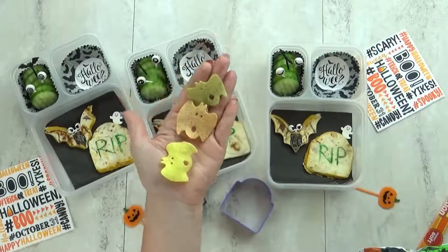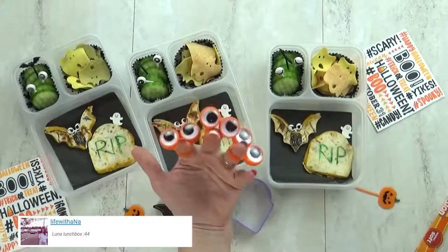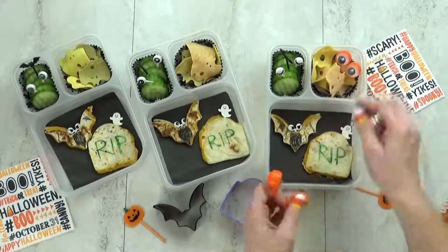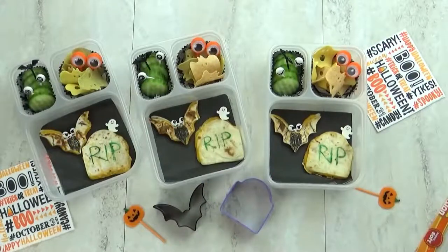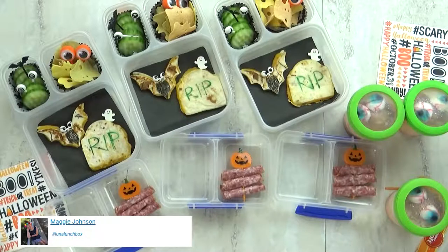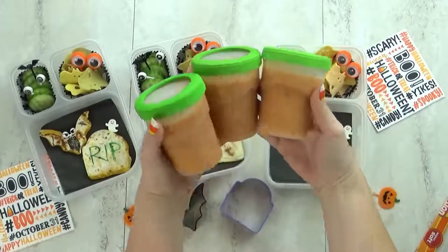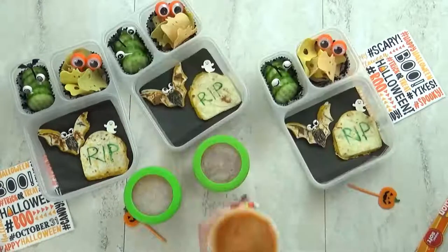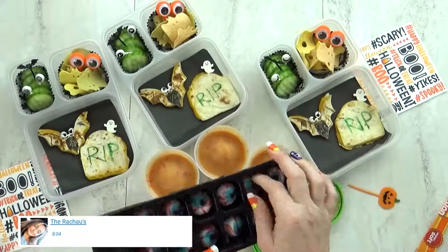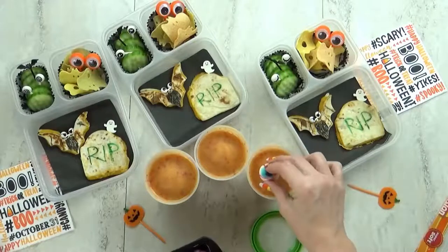Next I'm throwing in some bat and ghost veggie chips — I buy these every Halloween and the kids love them. To make it look extra fun I'm adding some googly eyes I found at the Dollar Tree — they really have no other purpose, just fun. For some added protein I'm going to roll up some uncured salami and stick it onto a jack-o-lantern pick. Instead of regular fruit today I'm adding a smoothie — I made these last night so they're frozen, but by the time lunch rolls around they'll be defrosted and delicious. It's just a peach smoothie and to make it extra spooky I'm adding some gummy eyeballs to the top.